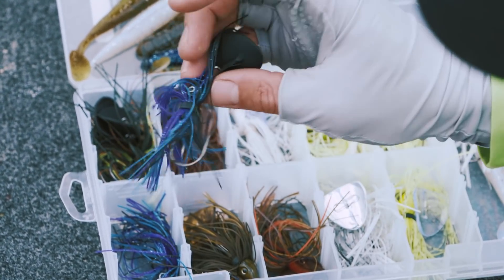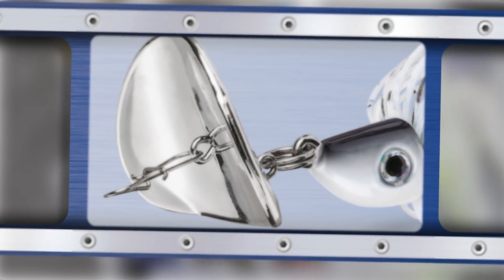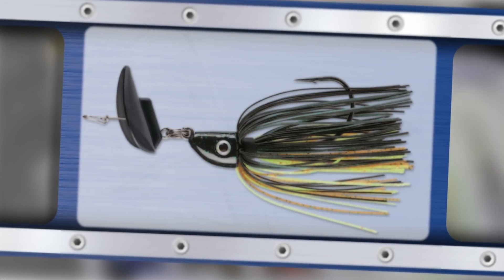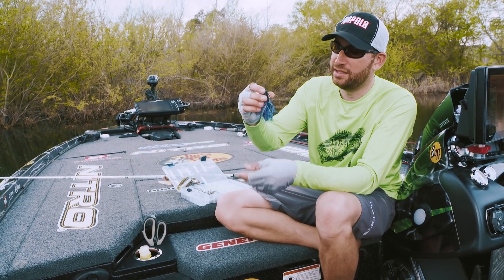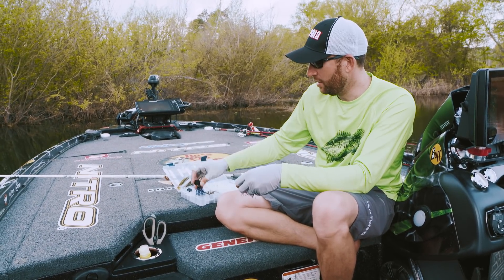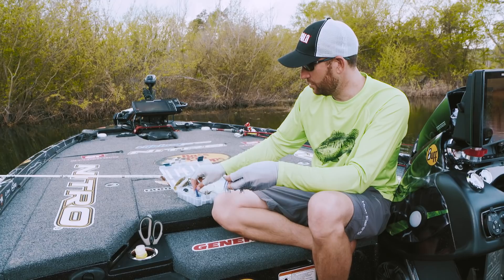We can dye it, we can make it a matte finish — as we did on some of the black ones — so it doesn't have the flash when we don't want it. And as an angler, if you want to customize it, you can take that blade off and put it on one of the other jigs if you so choose.